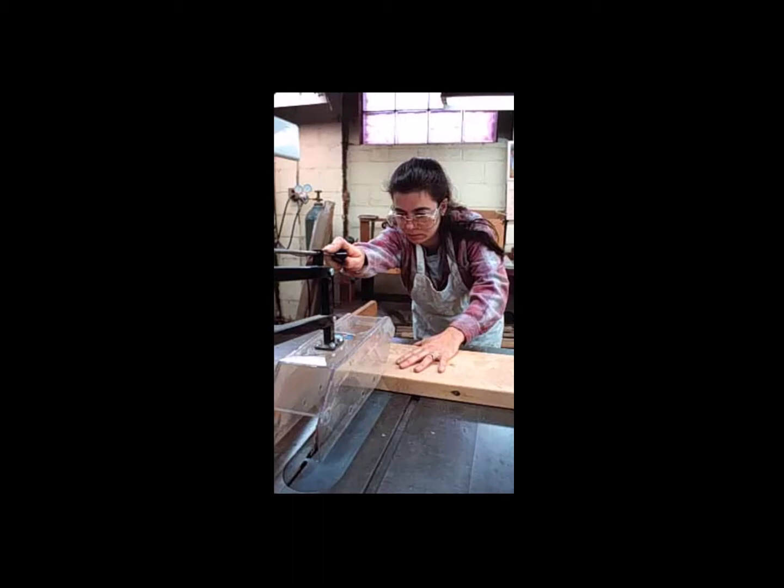The discussion I'd like to have with you now is about safety in the industrial drawing environment. You might think this is kind of a funny lecture to have. After all, it's not like we're in the wood shop — we don't have table saws and drill presses and the need for eye protection while we're working in a CAD or technical drawing environment.